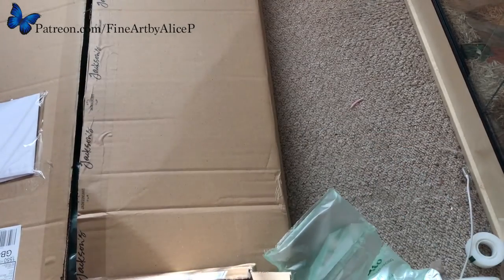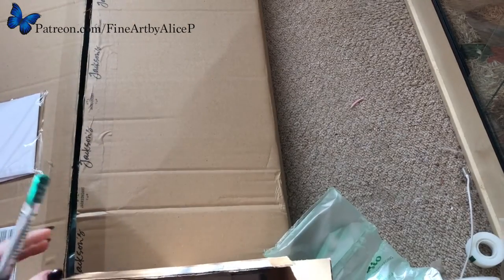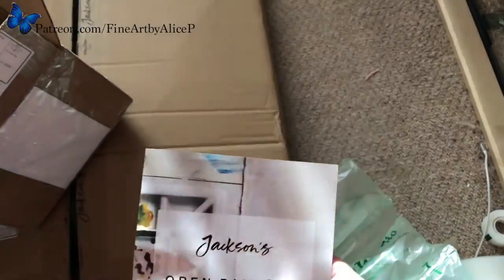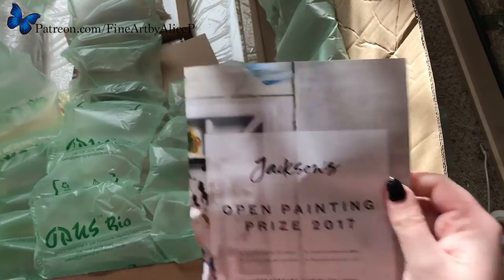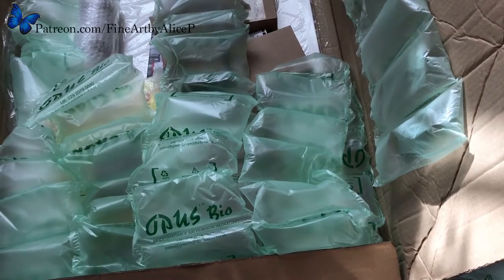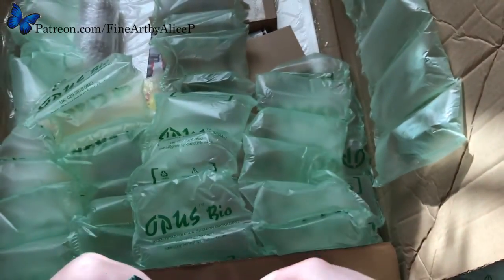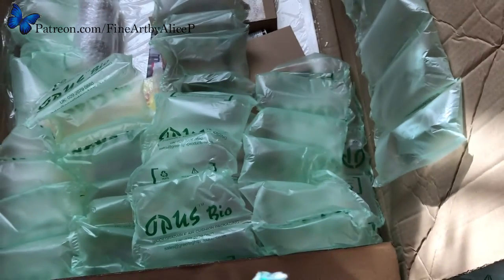I've got bubbles everywhere and this little box should give away what I've got in the big box. If anyone follows me on any of the Facebook groups I'm in they will most likely know what I've bought. This isn't that interesting — it's a dark indigo because mine's running out.